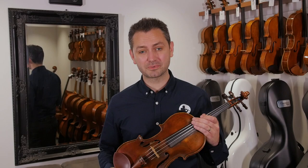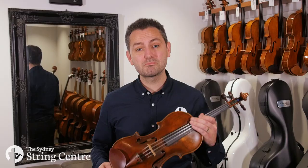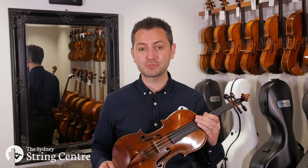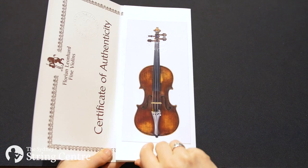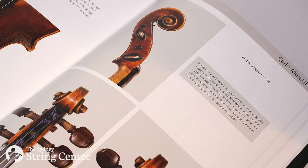Hi everyone, I'm Doug Lamble and in this video we're taking a look at this 1928 violin by Carlo Moretti. Moretti was a self-taught maker living in central Italy with a prolific output, having made over 200 instruments by 1949. The violin comes with a certificate of authenticity by Florian Leonhardt in London and is even featured in his most recent book, The Makers of Central Italy.